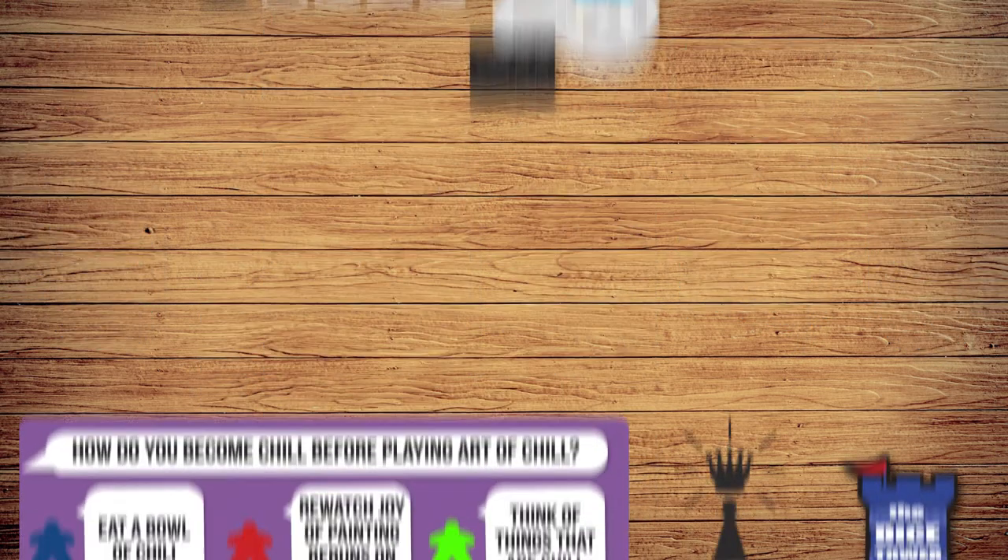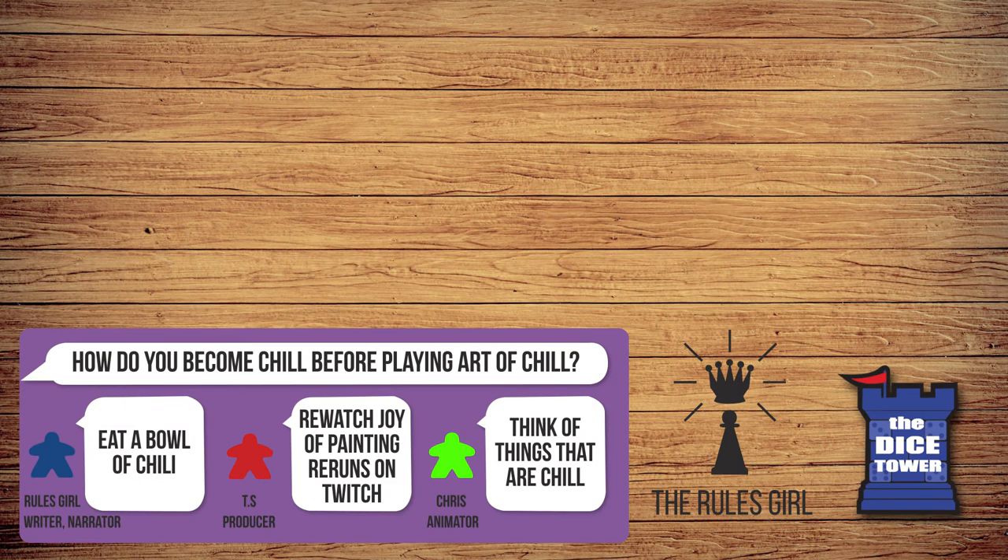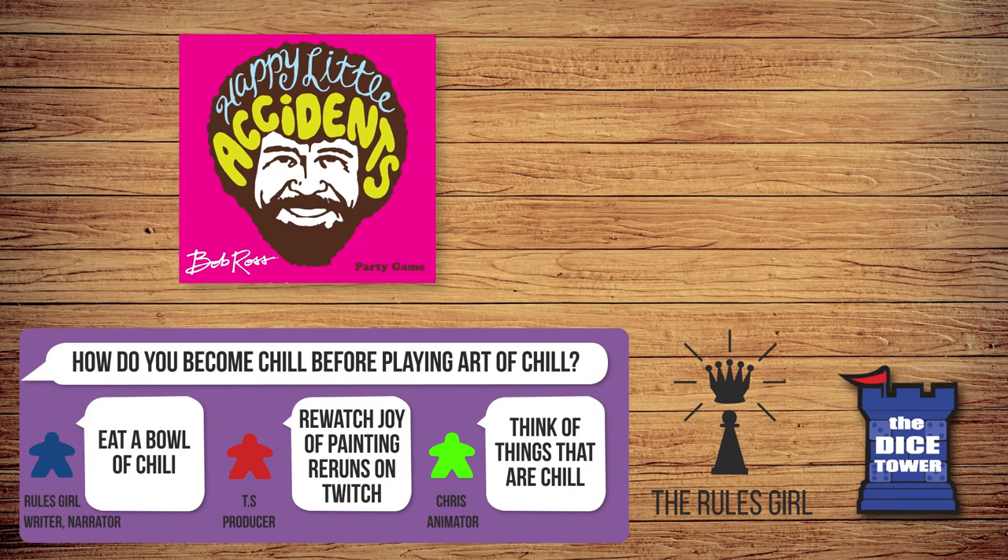If you liked Bob Ross: Art of Chill, you might also like Bob Ross: Happy Little Accidents, another exciting game from Big G Creative. If you enjoyed this video, consider liking it and subscribing to the Dice Tower for rules explanations, reviews, and more.